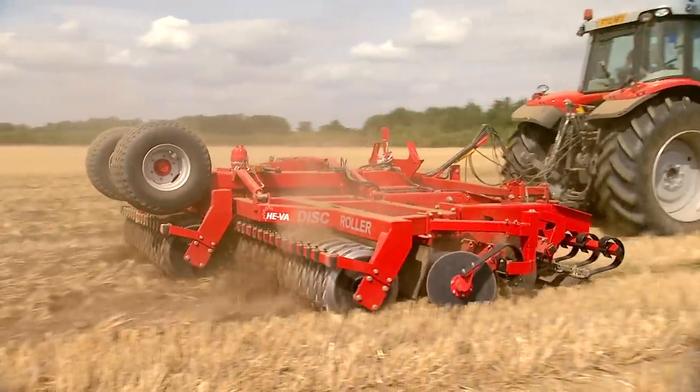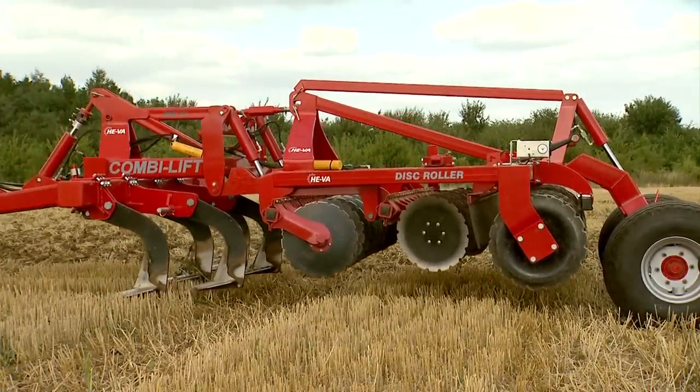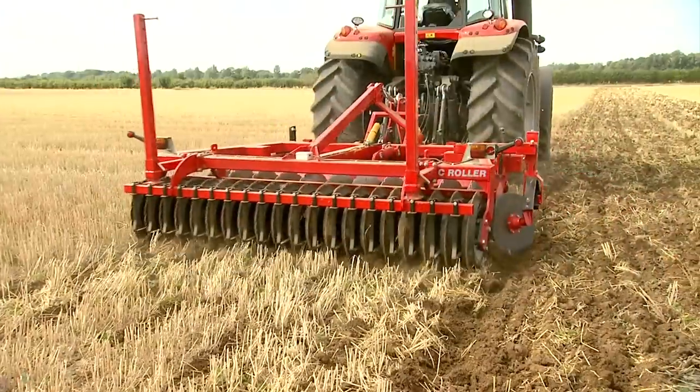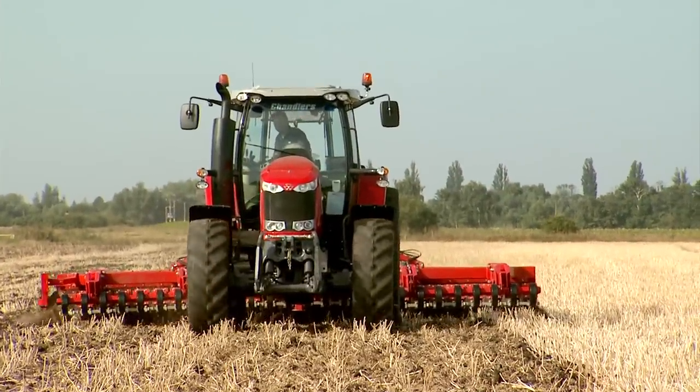Minimize your cultivation workload with the Hever Disc Roller and CombiLift, saving both time and money. The range includes a variety of models from 2.5m to 8m, and options to suit most farms and tractor sizes.